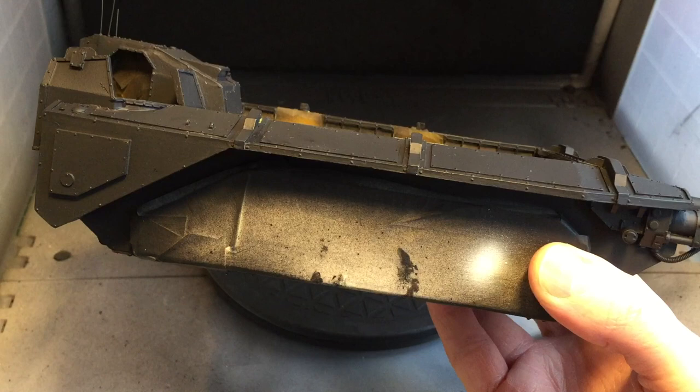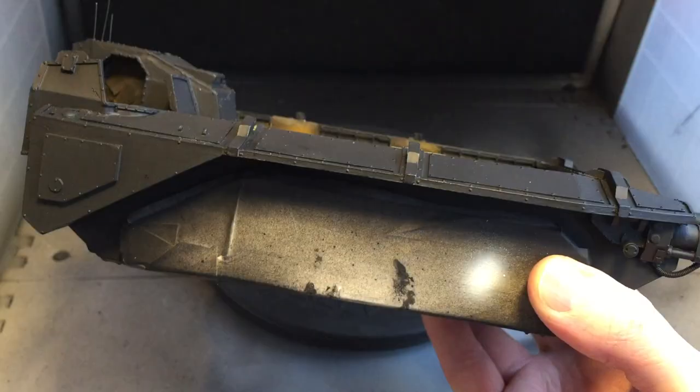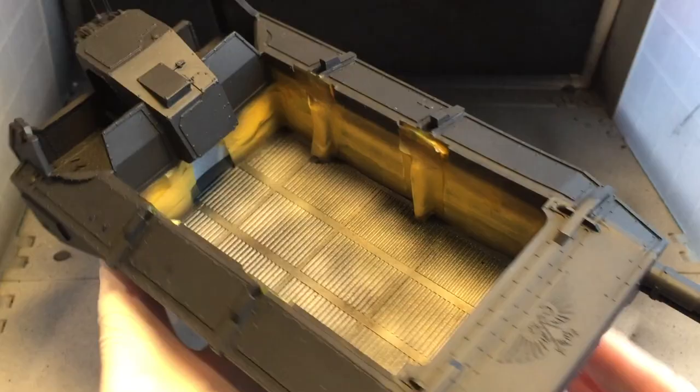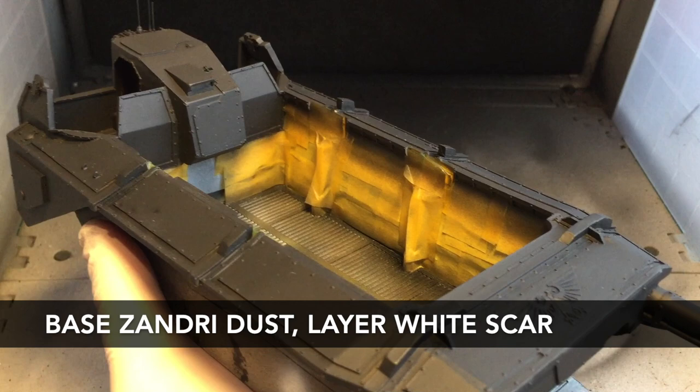Before I put the primer on there's some bits I masked up. For example, I've masked up the tracks purely because I need to keep that bare resin so when I add the track the super glue will have a really good contact between the two resin pieces. I then primed the whole model black, and on the inside you can see a few areas that I've masked off. The parts currently masked off I've already painted using the internal colour scheme, the same colour scheme as the driver cabin.